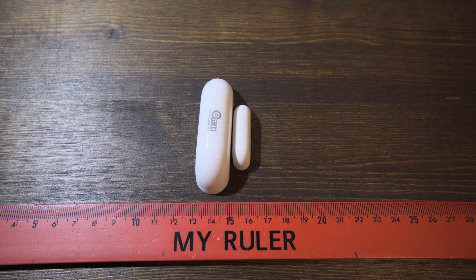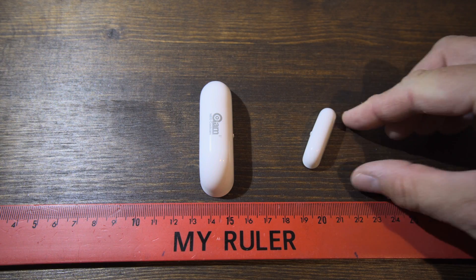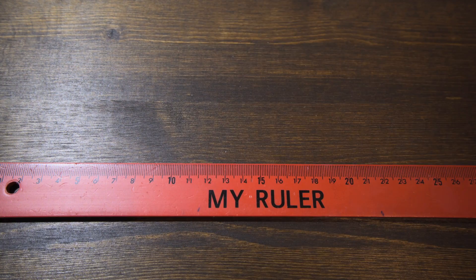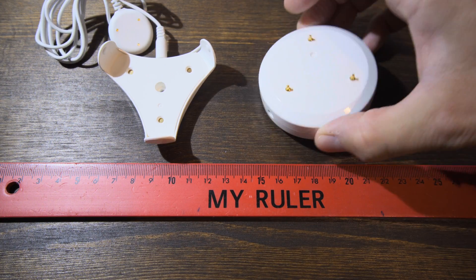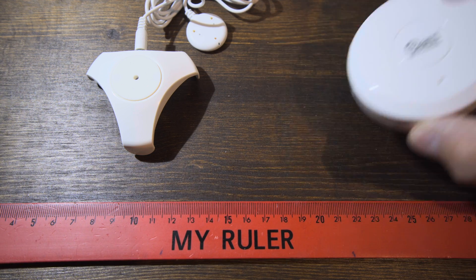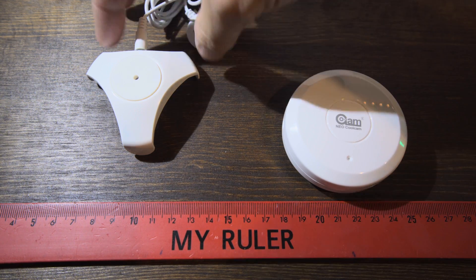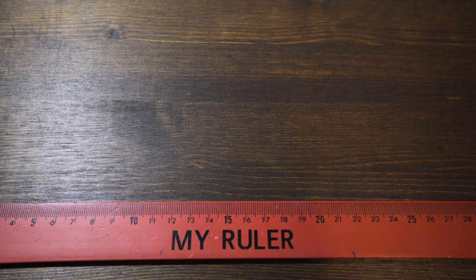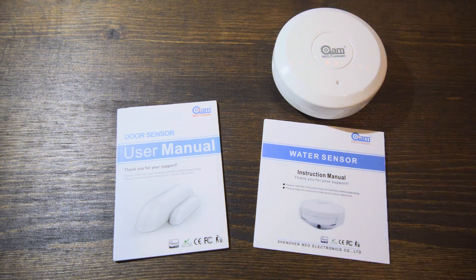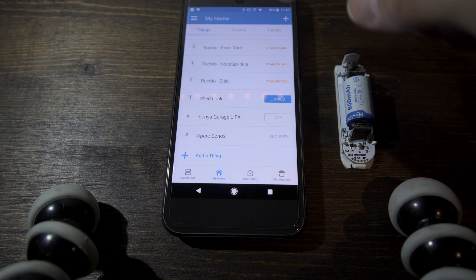Today we're going to set up two sensors sent to me by Banggood.com. One of them is an open/close sensor, sometimes called a reed sensor — the type of thing you'd put on a door to monitor when it's open and closed. The other one is a moisture or wet/dry sensor. These can be placed around a sink or a dishwasher, any place you may have water, and they'll monitor for the presence of water and alert you if any is found. Let's see if we can get these up and running and see if they're worth it.